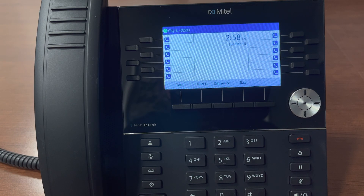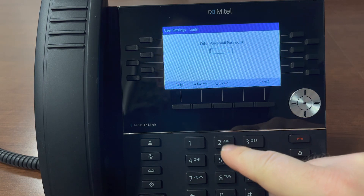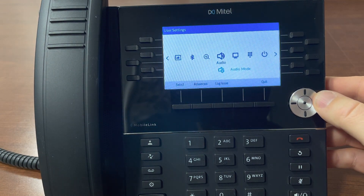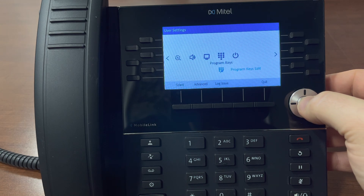Today we're going to program a speed dial on your new Mitel phone. To get started, hit the gear button for settings and enter your password. Scroll to the right to program keys. Use the center button to enter.